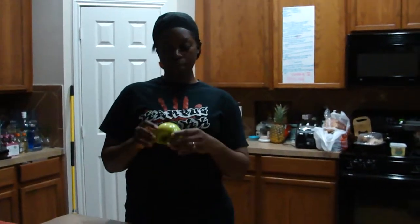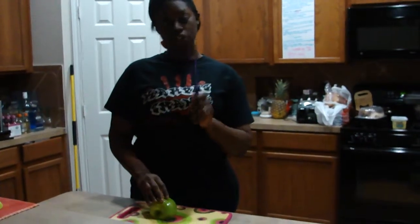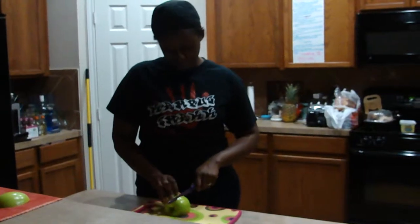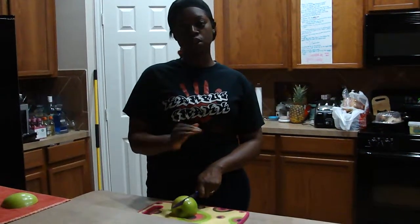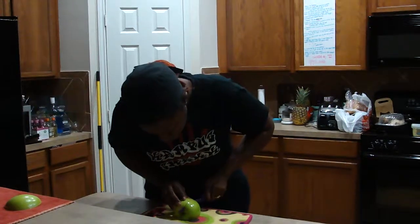The next thing you're going to do is place your apple face down. Then take your knife and make a cut that goes two-thirds of the way through, but make sure that it's slightly off-center. That way you don't cut through the apple's core, which is going to make it hard for you to put the wings back together in a later step. So we're going to cut.